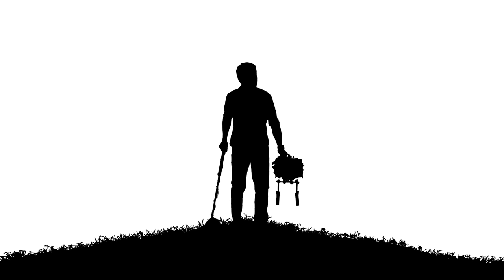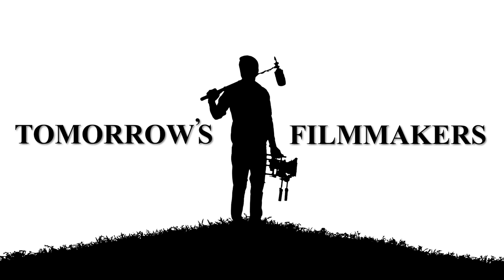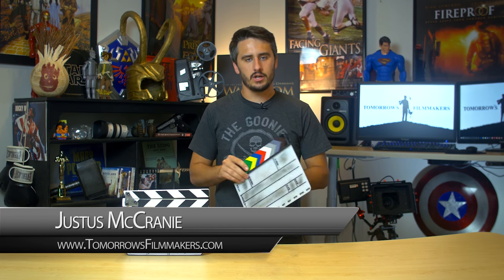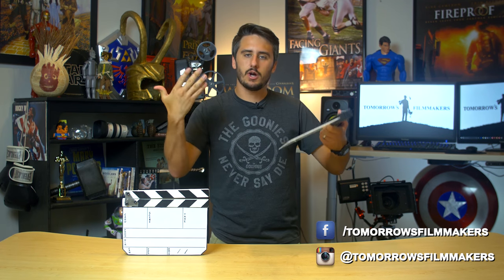Today we become awesome and make ourselves a do-it-yourself slate board. Hey everybody, welcome to another episode of Tomorrow's Filmmakers. My name is Justice McCraney, and today we are talking about how to make a do-it-yourself slate board instead of having to go buy one yourself.